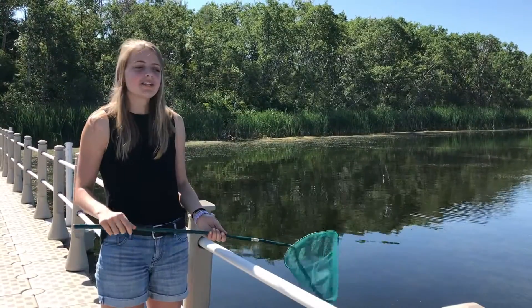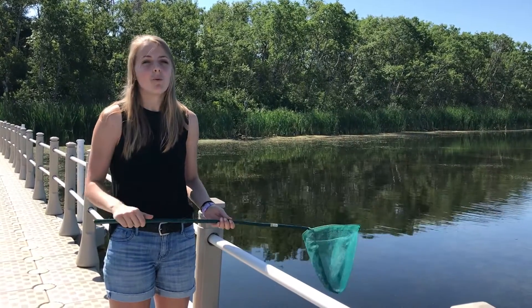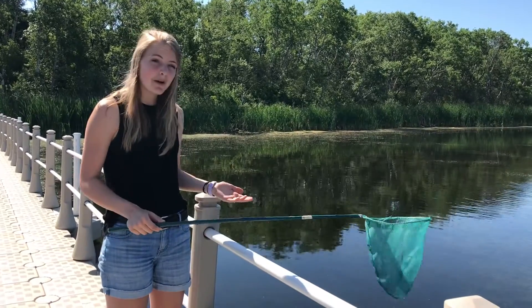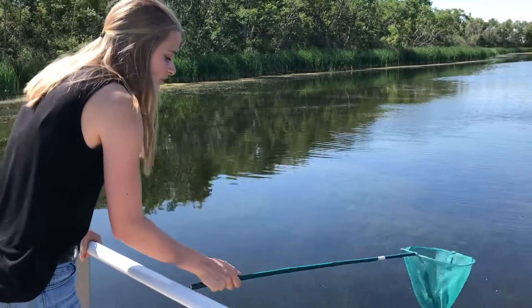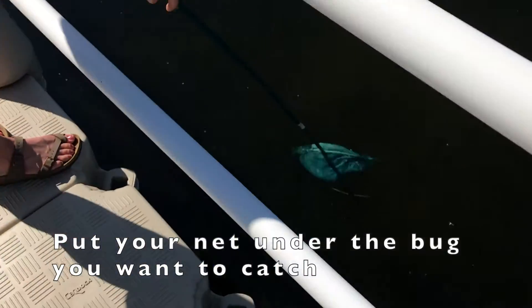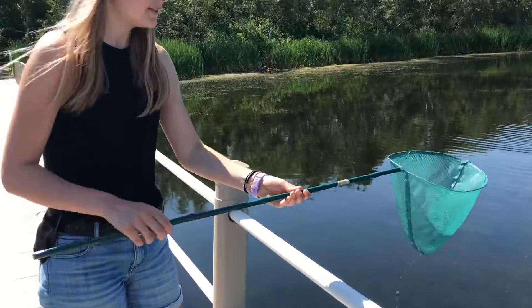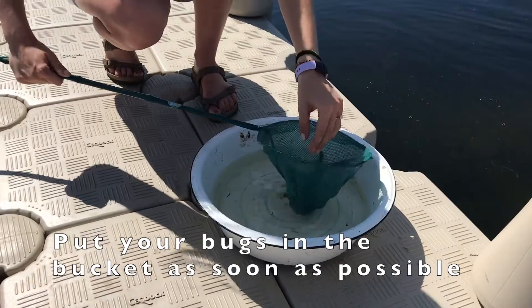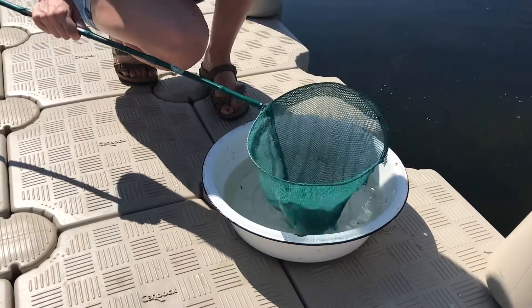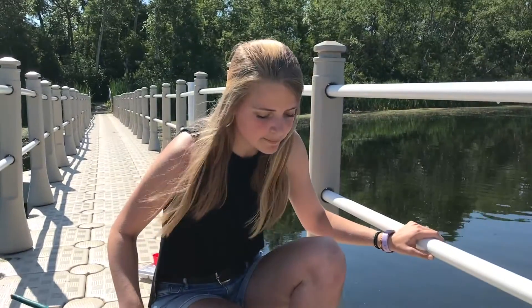Today we are going to pond dip for aquatic invertebrates — that's just a big way of saying water bugs. There's a specific way to do this: when you have your net, whatever type it is, you want to bring it and try to catch the bugs by going underneath them. Once you have your bug, as quickly as possible bring it up, then gently take your net, put it upside down, and lightly shake to get the bugs out. Do this as gently as possible so you can care for the bugs as best as possible while you enjoy looking at them.